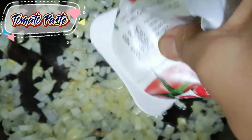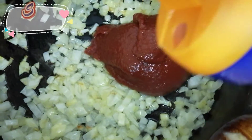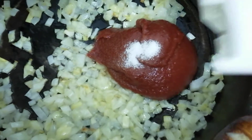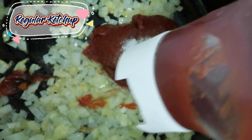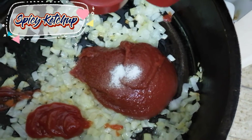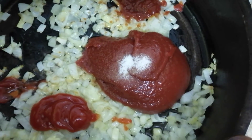Add tomato paste, salt, regular ketchup, spicy ketchup, water, and parsley.